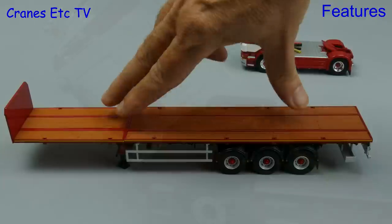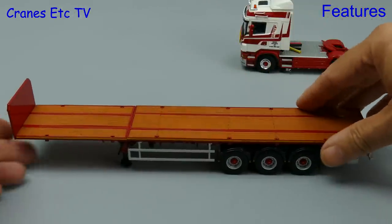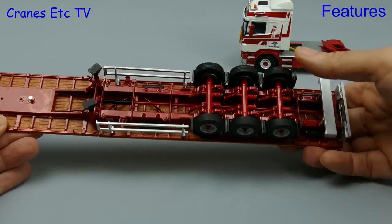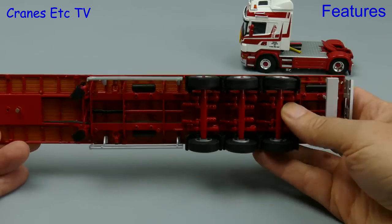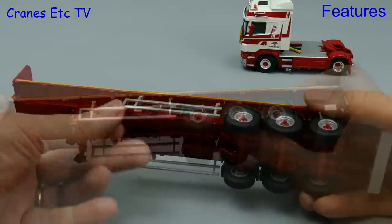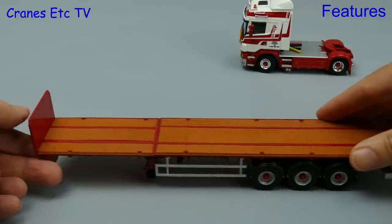Moving on to the trailer and it's a good model. With the landing legs down it's nice and stable when not connected to a tractor, and there's no problem with the wheels spinning freely. A nicely implemented bit of model engineering is the suspension on each axle and it works well with a good range of movement. If we now screw up the landing legs then there's a decent amount of ground clearance.